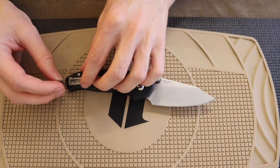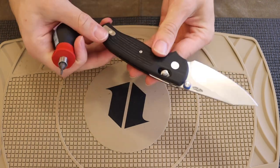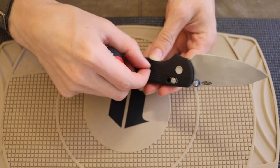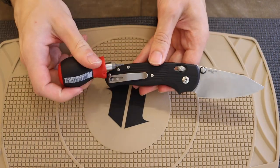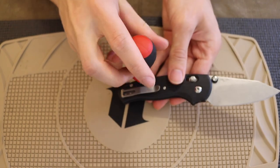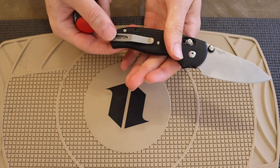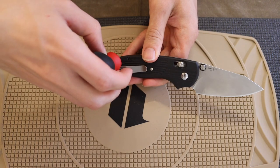One thing I'll say from a maintenance standpoint — I'm not a huge fan of the amount of body screws on this thing. I understand the middle ones need to exist because of how the mechanism works, but I don't love having three backspacer screws. Even though they don't flow through to the other side, this could have been done with two screws instead of three.